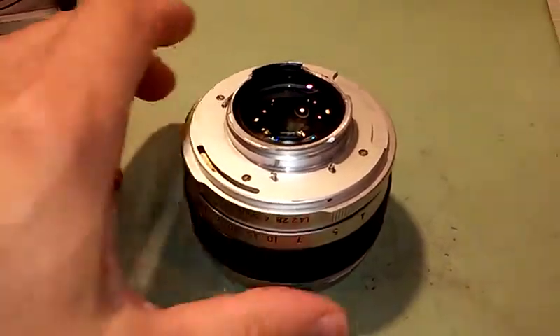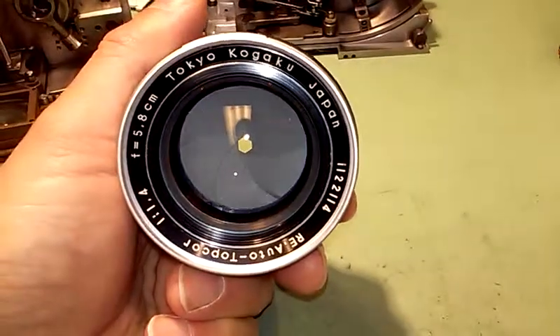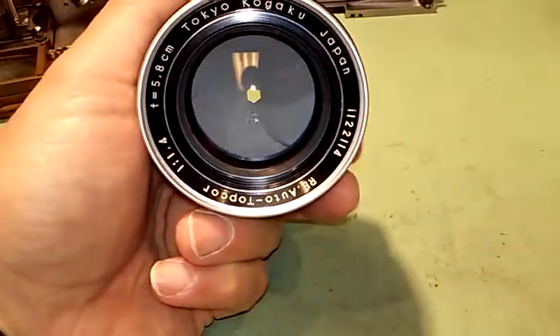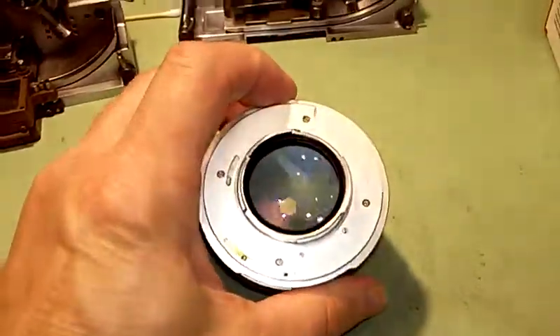Hey Peter, here's this lens I was telling you about. This is the Topcon 58. I had already had the thing pulled apart, so I put the pin back in the diaphragm and got that back together.